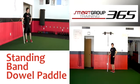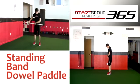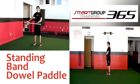Standing Band Dowel Paddle Setup. Attach a band to a dowel rod and anchor it at about belly button to chest height. Stand with your feet shoulder-width apart, holding the dowel in your hands. Begin to paddle the dowel like you are paddling a canoe in the water, creating a circular motion while maintaining good alignment and posture.